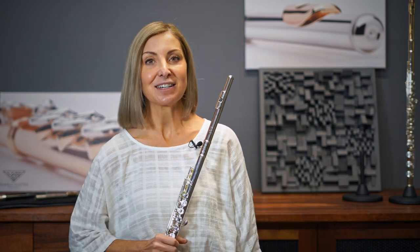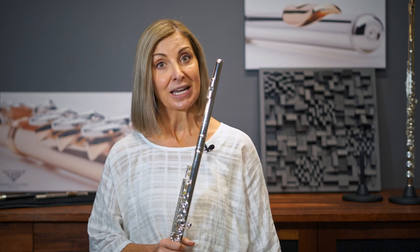Hi, my name is Linda Peary and I've been invited by Consortium Music to demonstrate for you these beautiful PAL flutes.